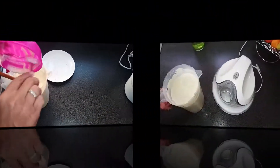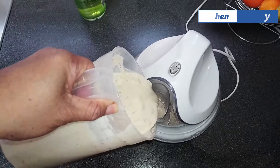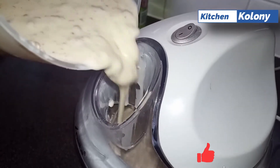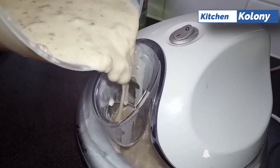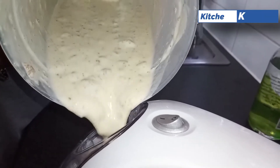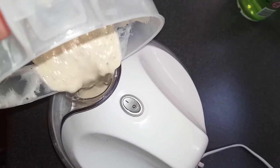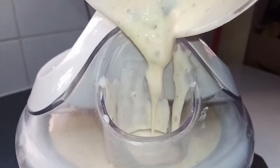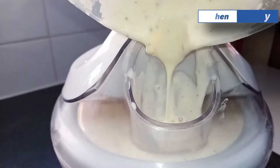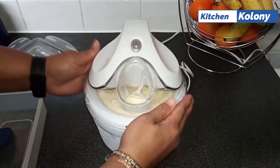Mix this well and immediately pour it into your ice cream maker. With my ice cream maker it takes 35 minutes to get the consistency that I like, which is a thick milkshake. If I let it go much longer it's difficult to remove from the bowl, and I don't want that, so I stop when it looks like a very thick milkshake. Your ice cream maker may be quicker or take longer — just wait for that consistency. As you look at me opening the bowl you'll see what I'm seeing.